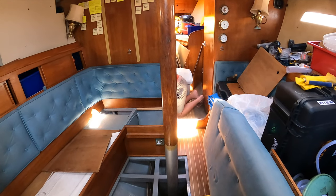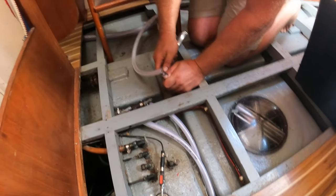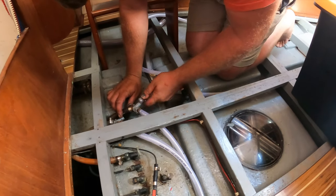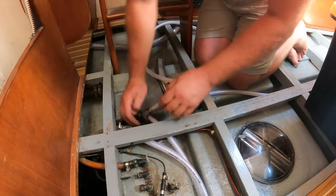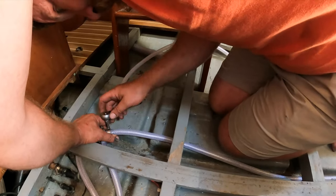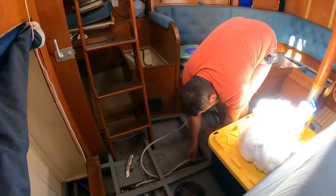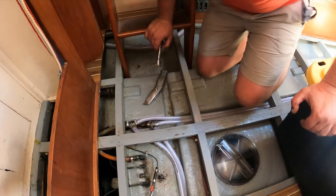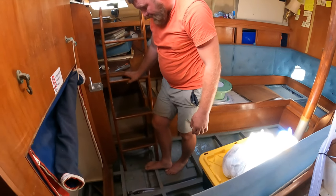Ziggy is turning the boat upside down now. We immerse the tip of the pipe in hot water to stretch it and make the fitting easier. We continued in a similar fashion for the rest of the day. All in all, we changed all the freshwater plumbing.